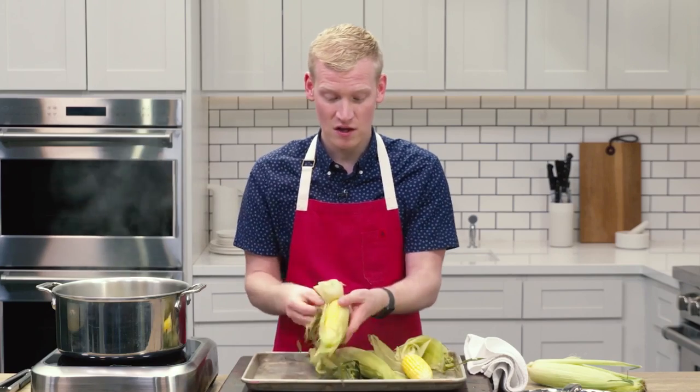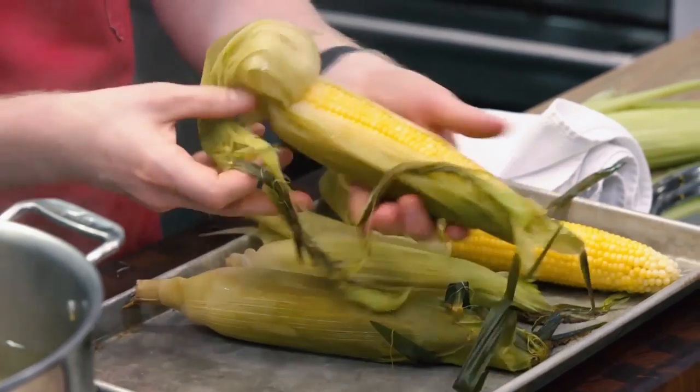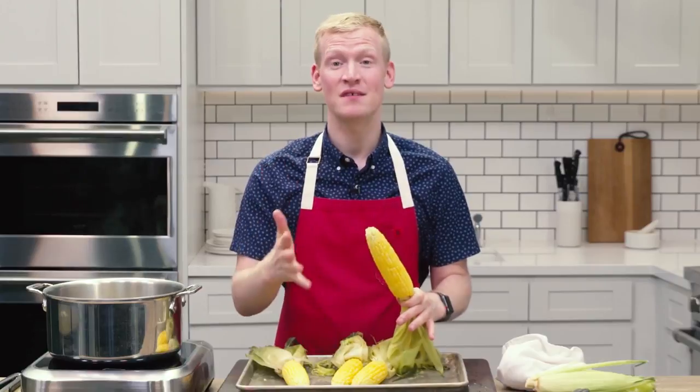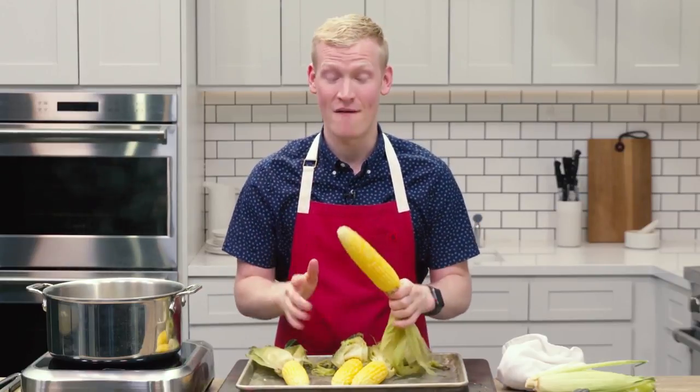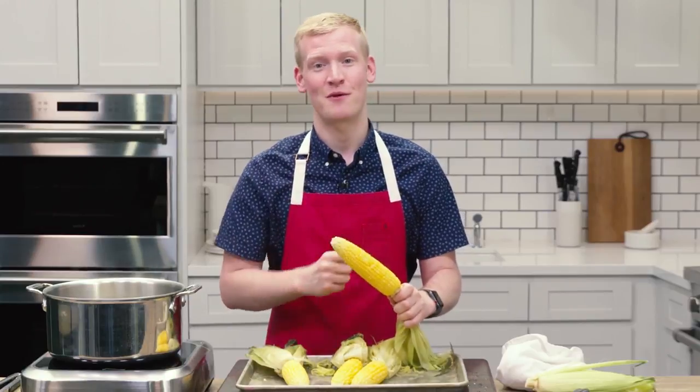And just look at this — look how easy it is to pull it all away and pull it back. Shucking corn isn't difficult, it's just tedious. But with this Mad Genius tip, it will change how you do it forever. So now all you need is your corn, a little pat of butter, and you are ready for summer.